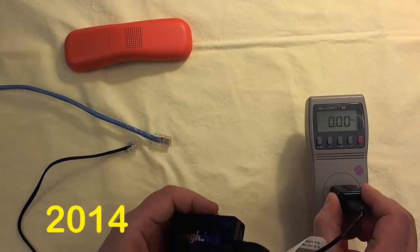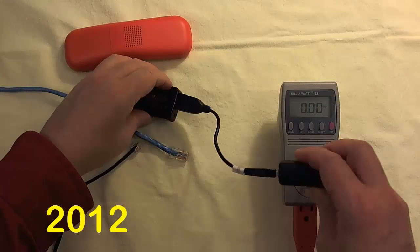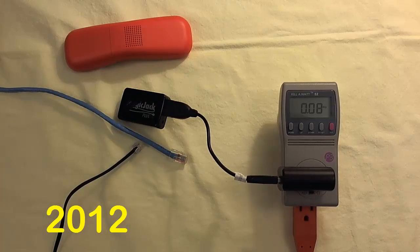For starters, when I plug the 2014 into the Kilowatt EZ, it shows me that the device draws about one-tenth of an amp continuous. When I plug the 2012 into the Kilowatt EZ, the older device draws about the same number of amps.